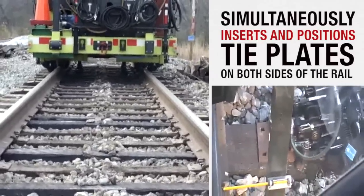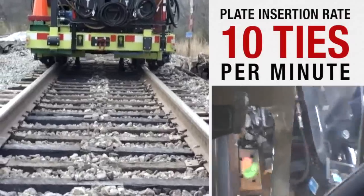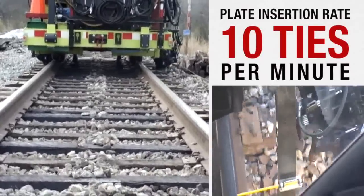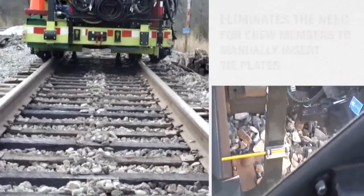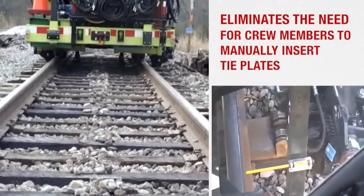The RPI is highly productive, handling a plate insertion production pace of up to 10 times per minute. In particular, the RPI eliminates the need to have several crew members walk along a rail lifter machine and manually insert tie plates.